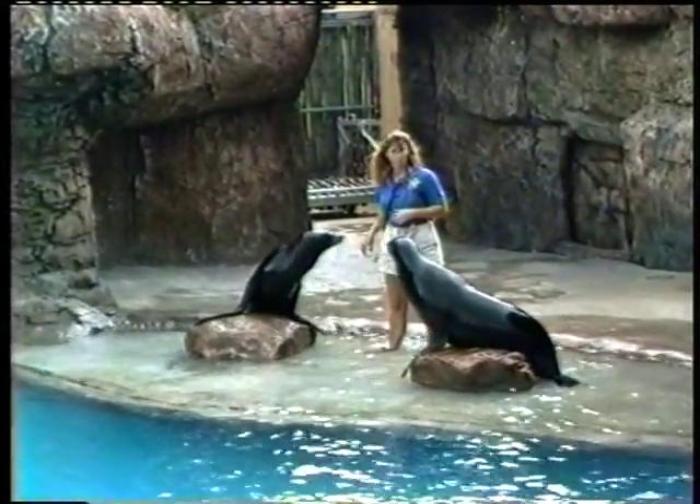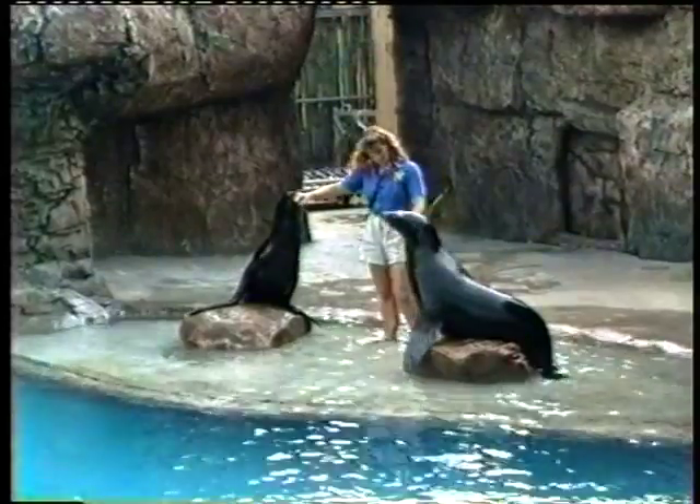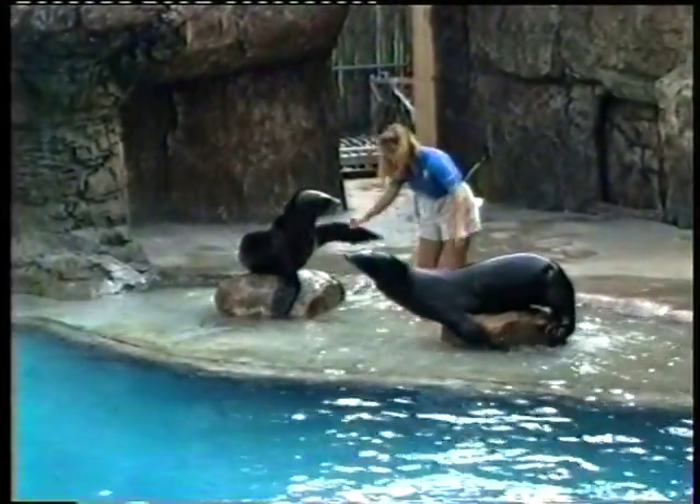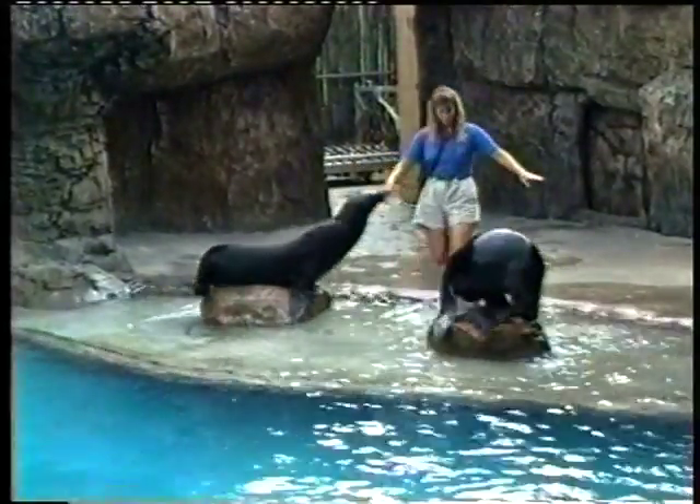And very special mammals, too. You see, sea lions can cruise on land and at sea. With those great big front flippers and rotatable hind flippers, well, they can walk or run with ease.